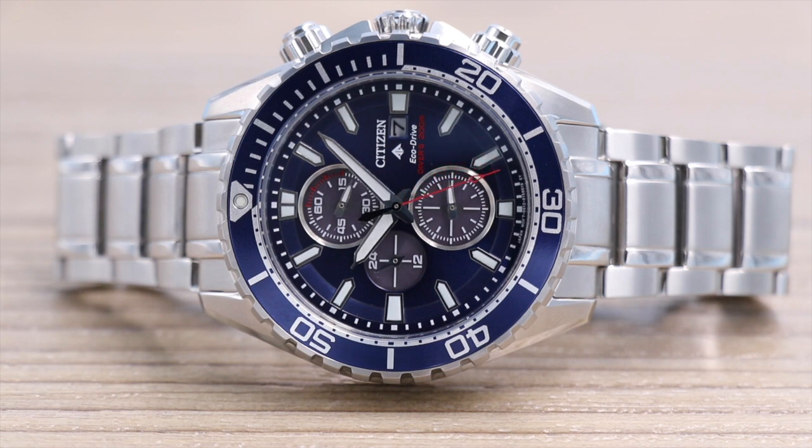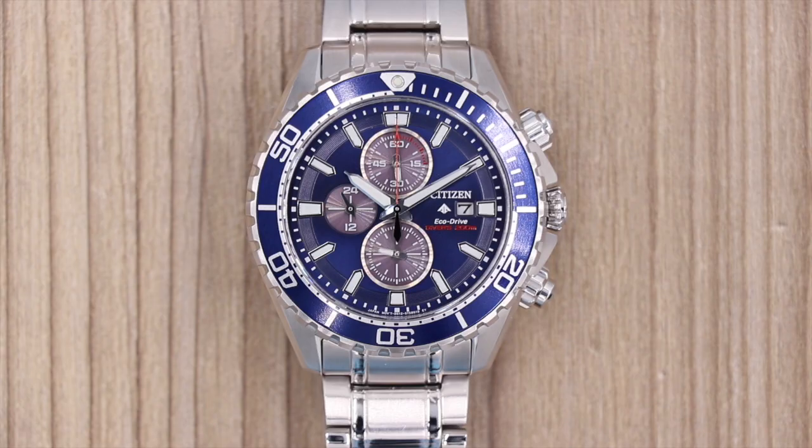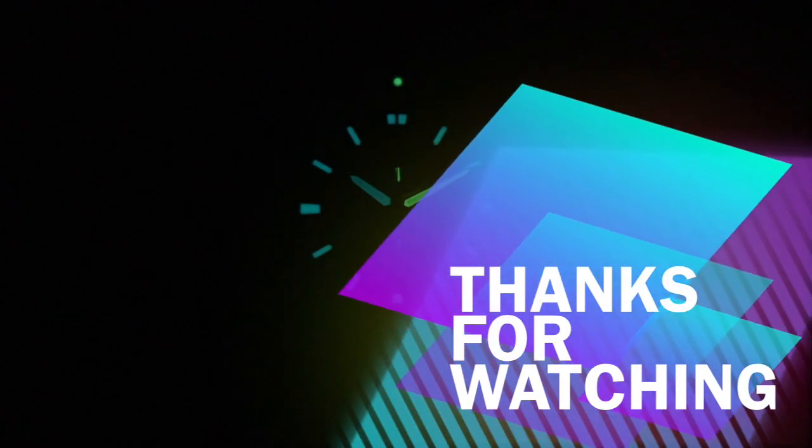I think it's a stunning looking watch. I wouldn't normally buy a dive watch with a chronograph on it, but you know what, it looks good. I think it's a nice balance between almost a fashionable piece as well as being very functional. Let me know what you think in the comments below — should a professional diver's watch have a chronograph? Is it acceptable as more of a fashionable piece? Let me know in the comments. I hope you enjoyed the video and I'll speak to you again soon.